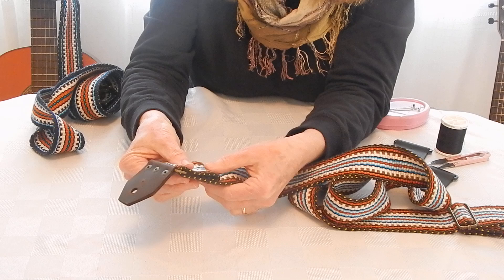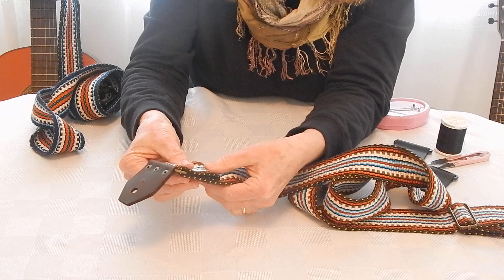Slip stitch across the top if you prefer, and afterwards if you want to finish with your sewing machine you can top stitch. That's all there is to it. Thank you very much.